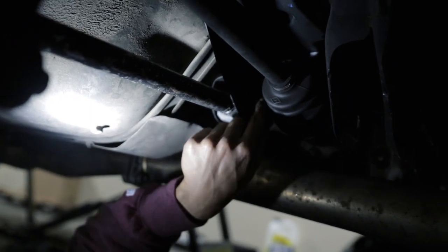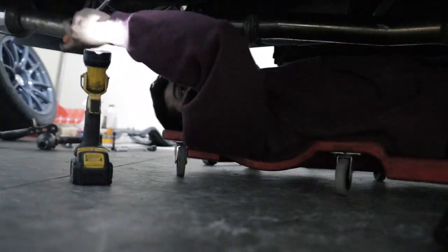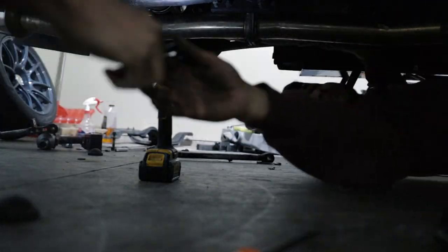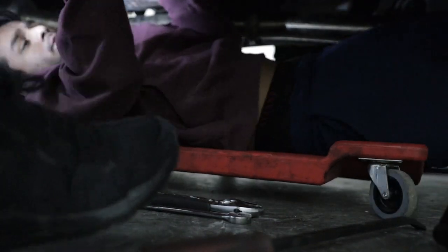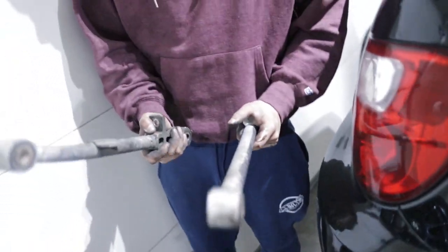It looks like we're gonna have to pop off the axle. Keep in mind you may or may not have to remove the axle. The way I did it, I just popped it out from the rear differential and pulled the hub with the axle — we didn't remove the axle nut — and that gave us enough room to work with to extract the bolt. You may or may not need to do this depending on whether you have soft axles.